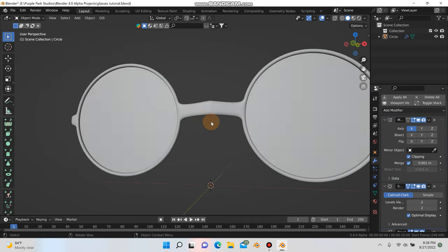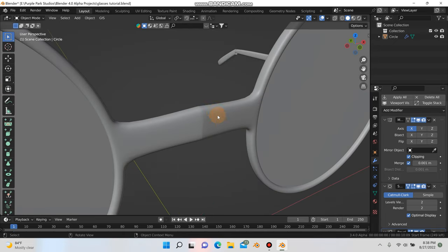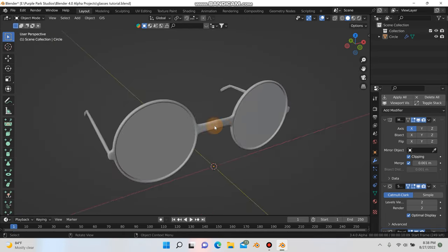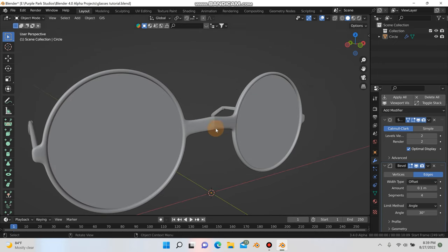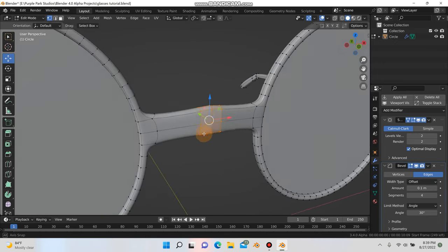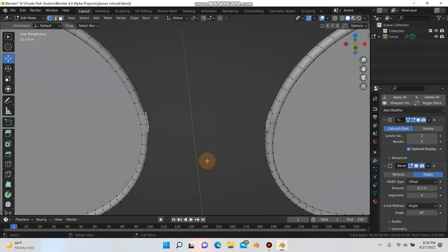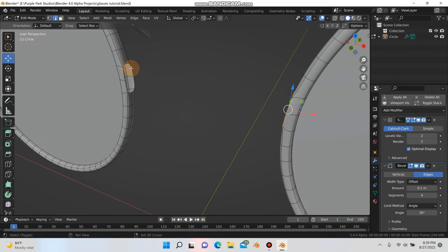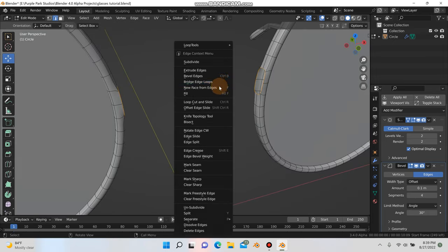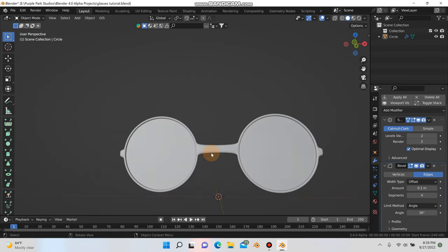If you have pinching in the middle, it's probably from when we were messing with the points and added that second mirror modifier. If it's bugging you, go ahead and apply your mirror modifier, tab into edit mode, select all these points, hit X and delete them. Then tap 2 for edge mode, hold Alt to select that loop, then Shift+Alt to select this other loop, right-click and hit bridge edge loops. Go out of edit mode and it just looks a little bit cleaner.